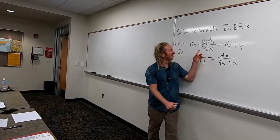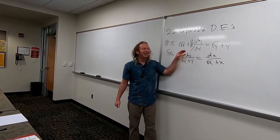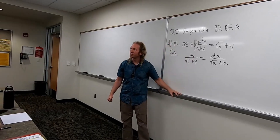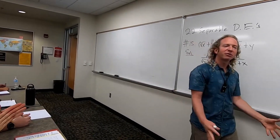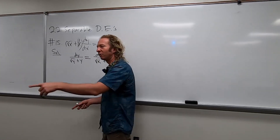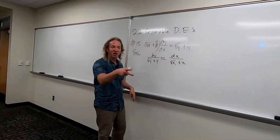So we're here. You divide by this, and you get here. And then you multiply by the reciprocal, and you get here. Any questions so far on this one? What do we do now to both sides? What's the thing we do to both sides?